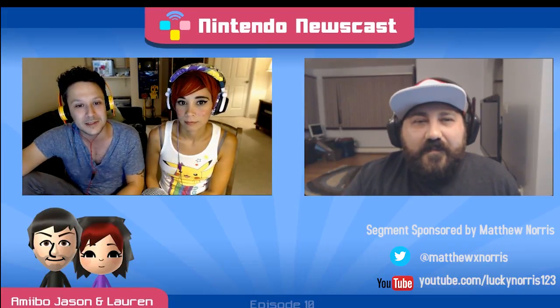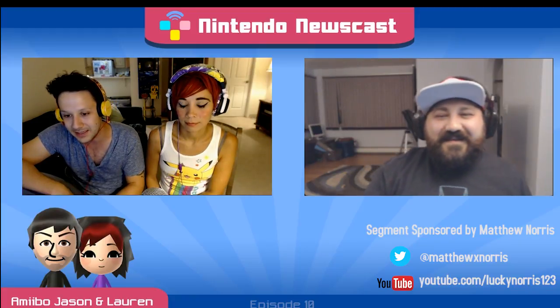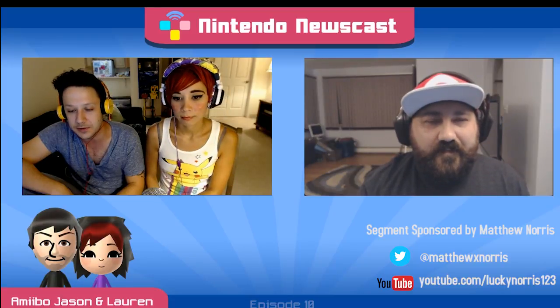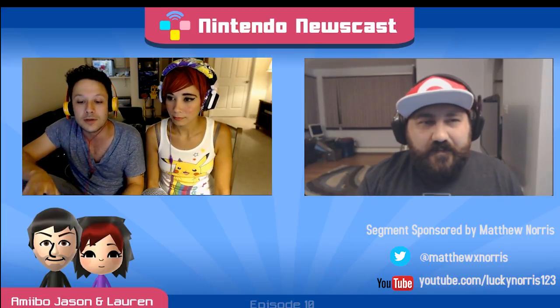Let's move on into Pokemon Sun and Moon — we have a whole bunch of stuff to talk about. Since the last podcast we had about it, the last time we had any kind of detailed Pokemon Sun and Moon coverage was the last time you were on the podcast, so we thought what better way to bring in all this new stuff than bring you on again.